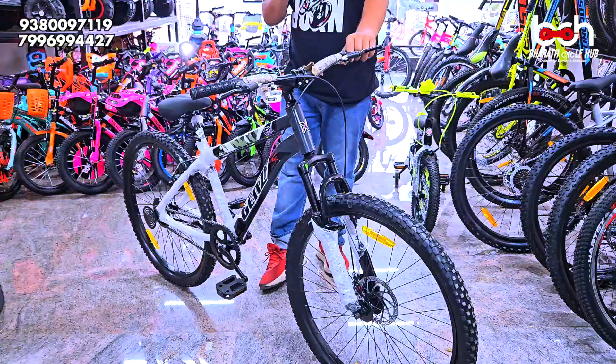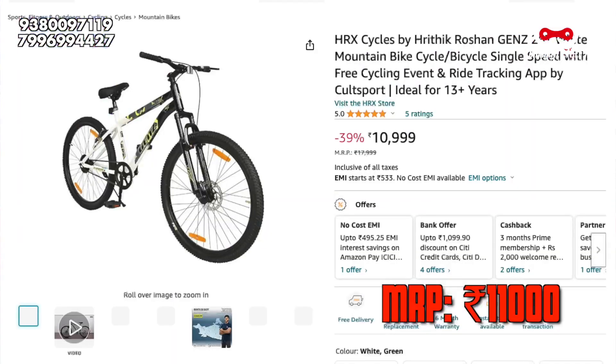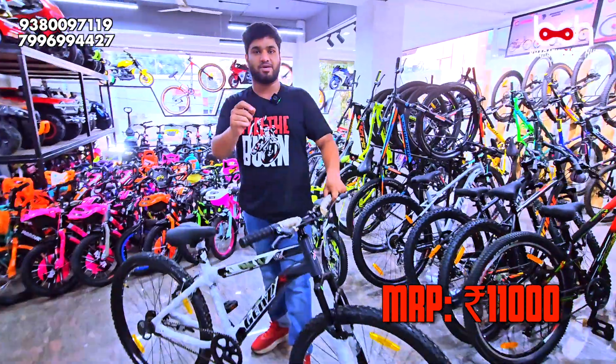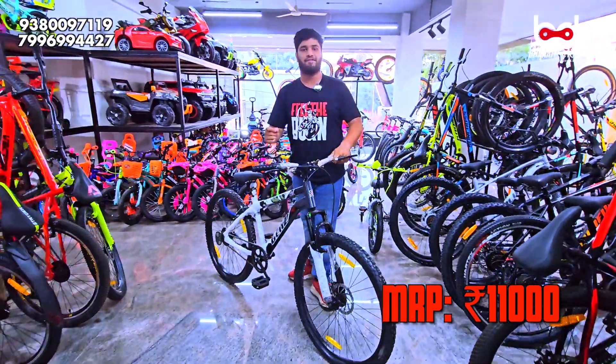It is super good. The MRP is 11,000 online — Amazon, it is Flipkart. You have a flat price, you have a buy one get one offer. The flat price is 7,990.